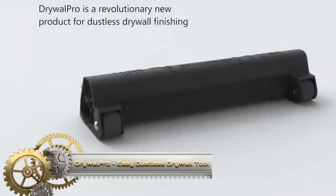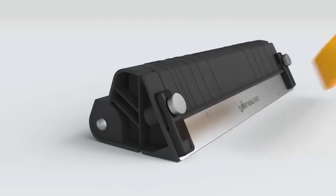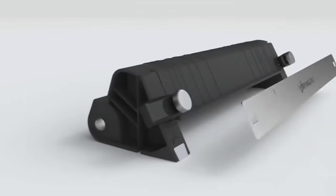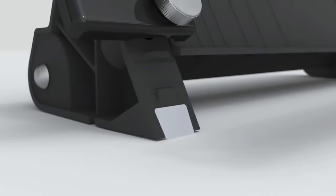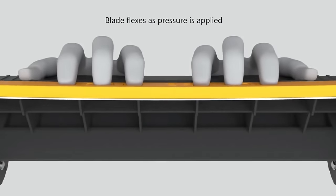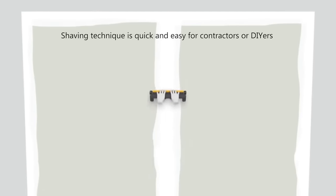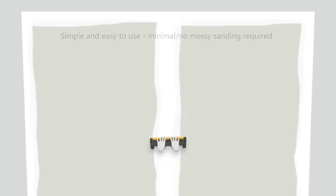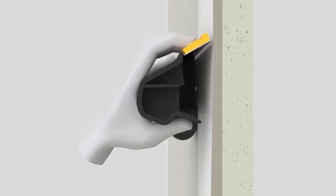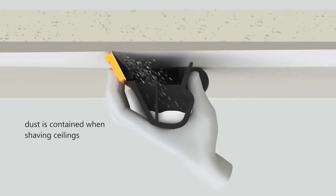Drywall Pro is a revolutionary drywall finishing tool designed to provide a cleaner, faster, and more convenient experience. It boasts a patented pressure-activated blade that eliminates the need for sanding, significantly reducing dust during the finishing process. Drywall Pro claims to be faster than traditional sanding methods, making it a time-saving solution for both professionals and DIYers. The tool is user-friendly, requires no power, and features a heat-treated blade for effortless smoothing. Its durable wheels allow smooth gliding across various drywall textures and thicknesses, and the replaceable four-sided blade ensures maximum longevity. Overall, Drywall Pro offers a versatile and dustless solution for achieving a scratch-free, consistent finish on drywall surfaces.